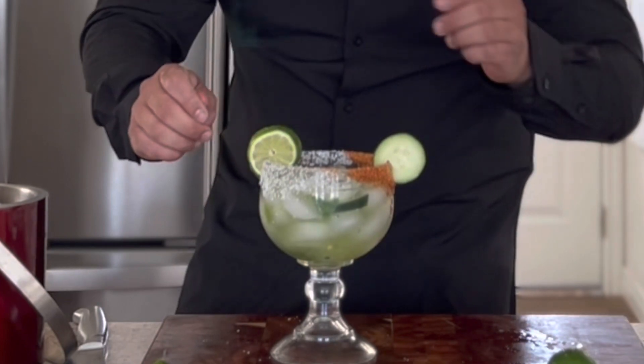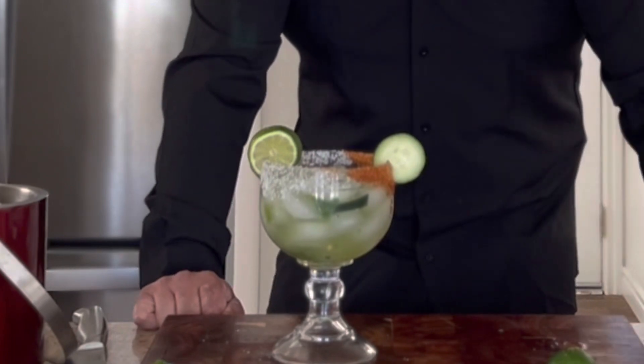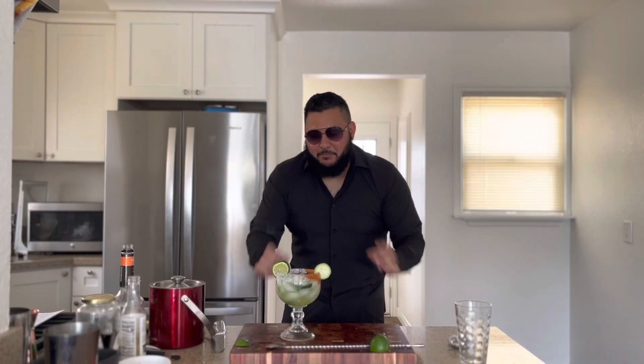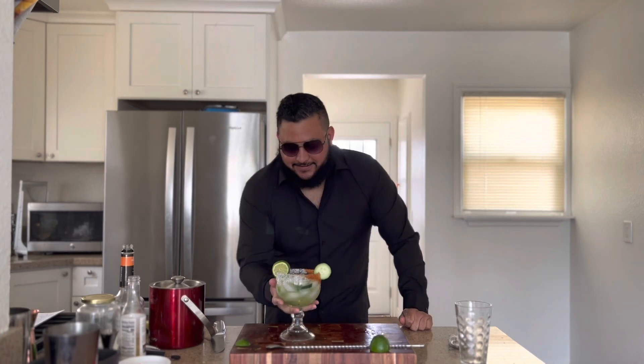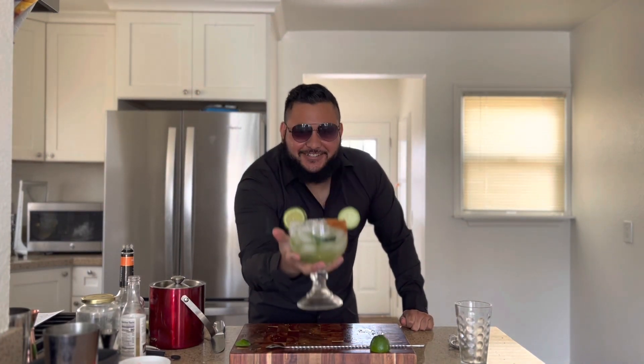Look at that — it looks like the mascot of an evil corporation, but it's going to taste delicious. Give that a try. Oh yes, that's nice! I'm glad you enjoyed it — you look like you're feeling really good. Anyway, let's get on to the fourth and final cocktail, which is a paloma.